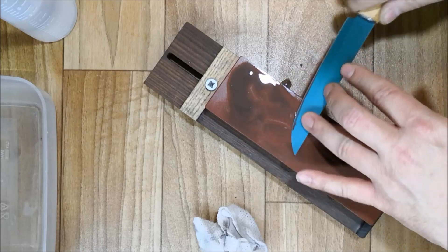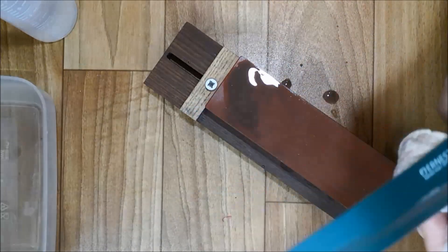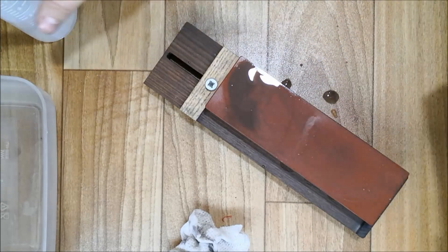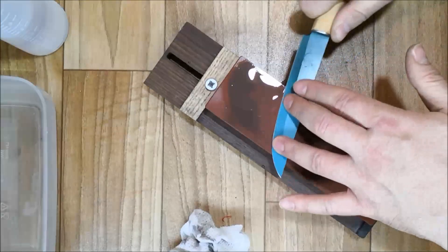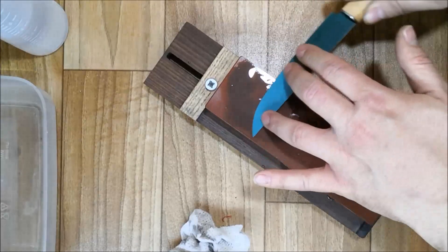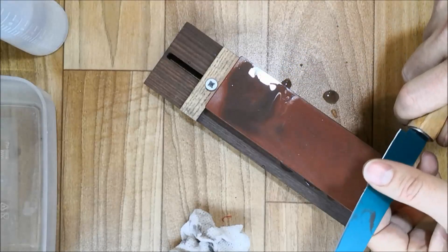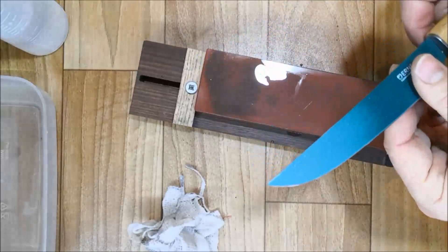I'm also trying to sharpen at a shallower angle than the knife originally had, because somebody in a Facebook group was saying that if you sharpen a knife to a shallower angle, surprisingly the edge lasts longer, and I'm going to test this. When you change the angle to shallower it takes longer to raise a burr — but once you have a burr on both sides you know you've hit the apex of the edge.